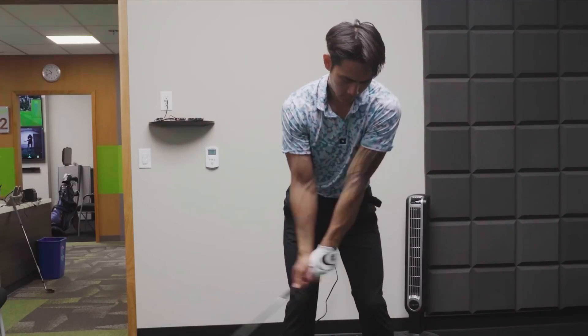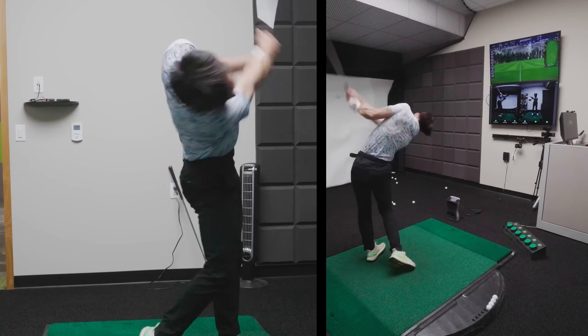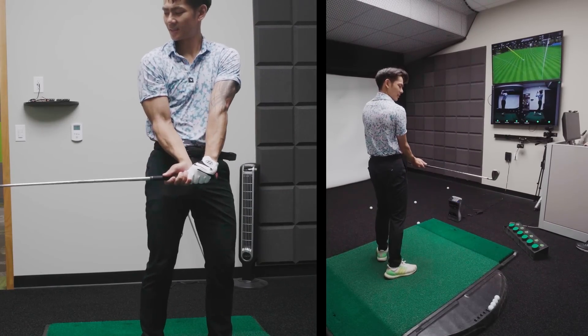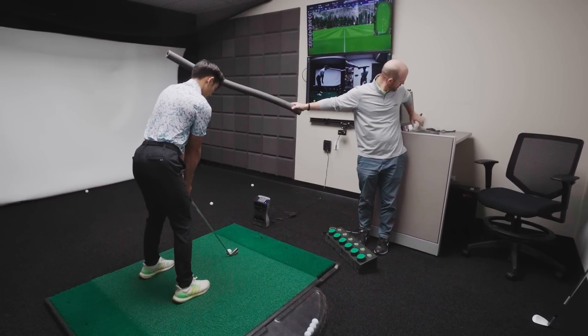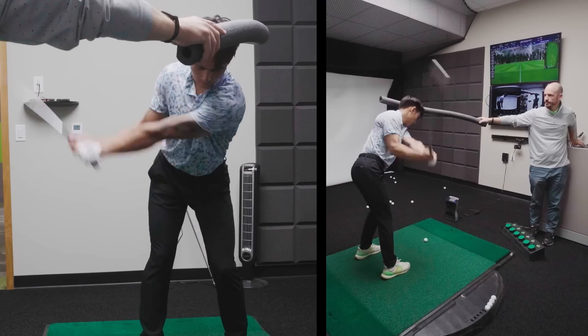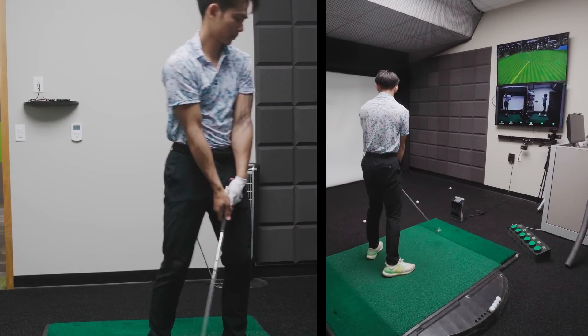So head down, come up with the shoulder. I'll put this just off that ear and pull it out of the way as you're coming through. Go ahead and swing when you're ready. That was really solid right there.